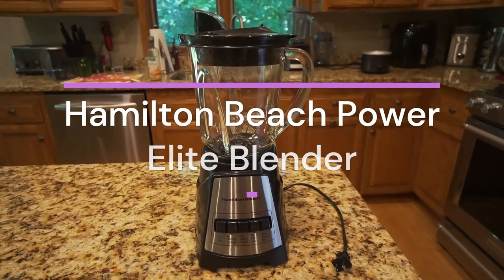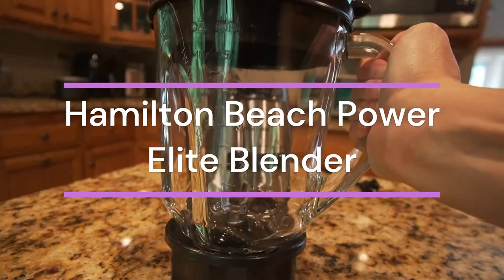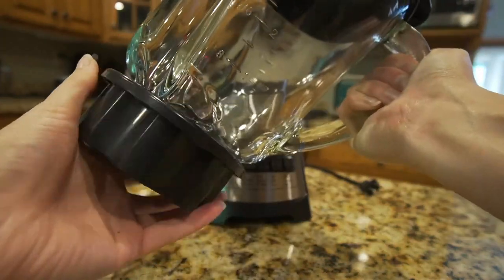Number 3: Hamilton Beach Power Elite Wave Action Blender. It has all the power you need to mix, crush ice, and more, with only 4 simple buttons.